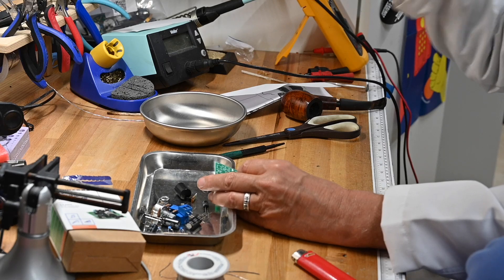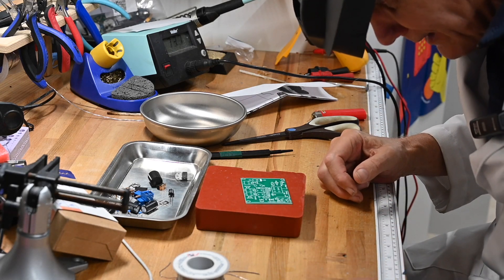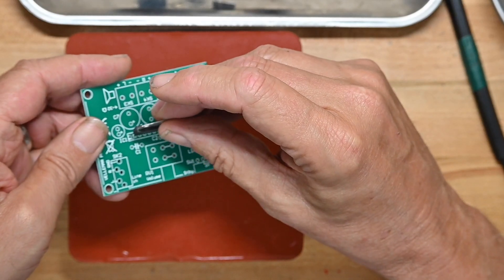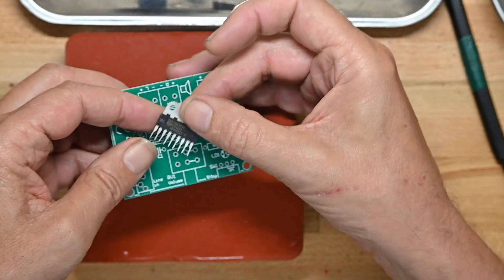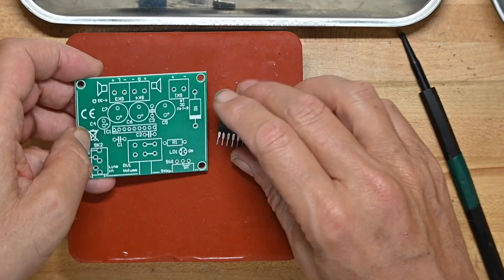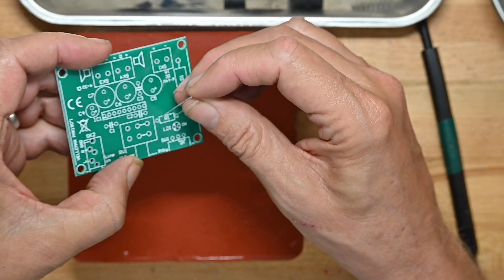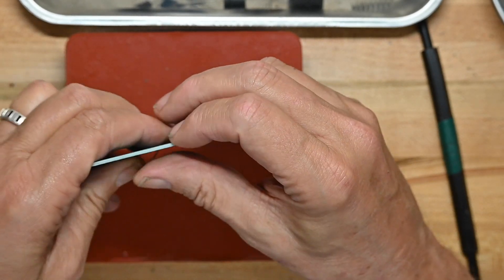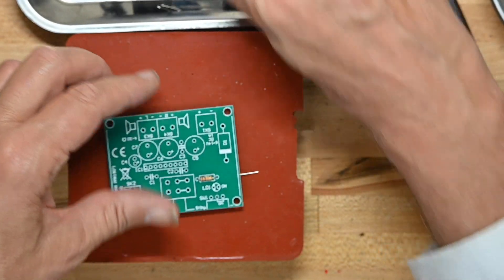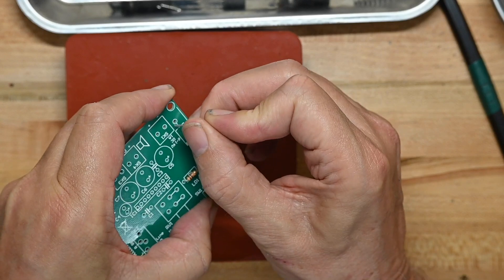Looks like a pretty straightforward and quick build. I'll get the soldering iron heated up and we'll get it put together. Even though the values are not listed on the board, I don't think I'm going to need a build guide. The notch on the voltage regulator goes here — there's a notch on the voltage regulator and a matching notch on the circuit board. Either there's only one of each component, or they're all the same value, so not much to fuss about. This will probably go together in about five minutes.